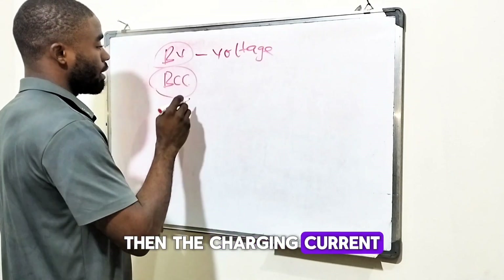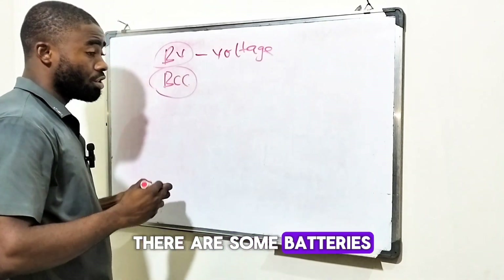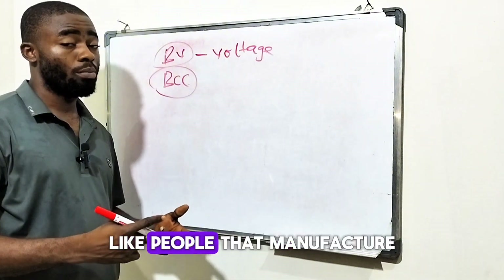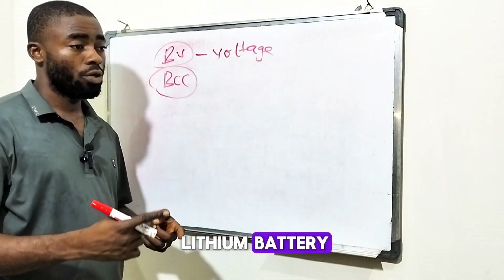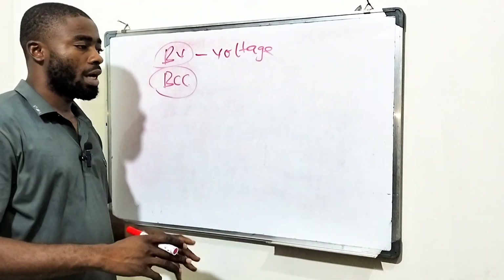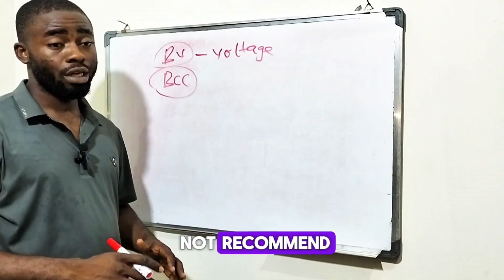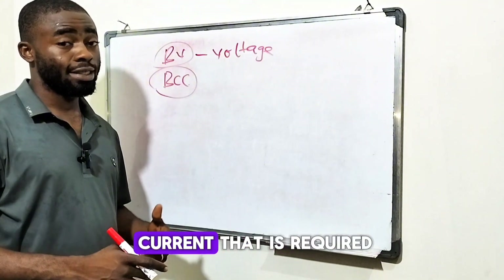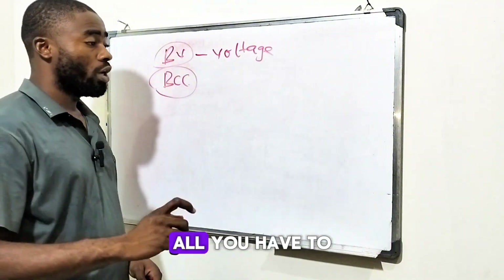Then the charging current — there are some batteries where some manufacturers, just a few manufacturers like those that manufacture lithium batteries, will tell you the amount of current their battery requires to charge. If the manufacturer does not recommend the amount of current required for that battery to charge, all you have to do is calculate it yourself.